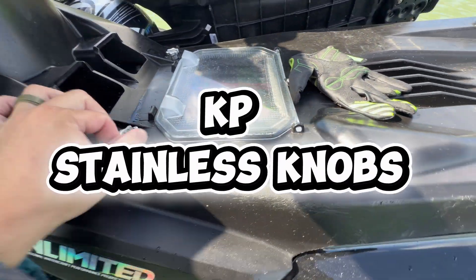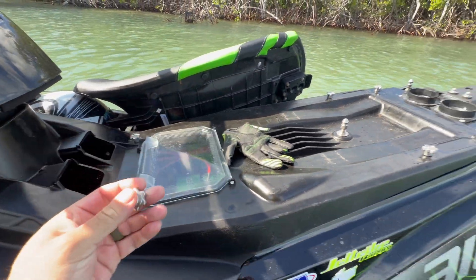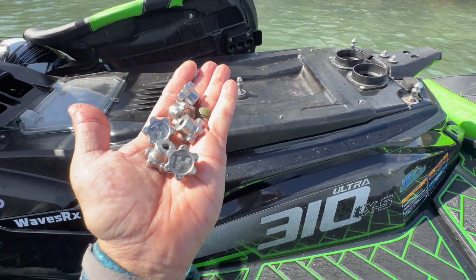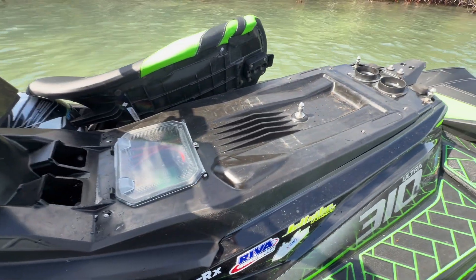I've got the Kawi Performance 316 Stainless Steel Engine Cover Knobs. These are a must-have if you plan on checking your engine out on the water, and they are incredible quality — the highest quality stainless steel that you can manufacture these parts out of.